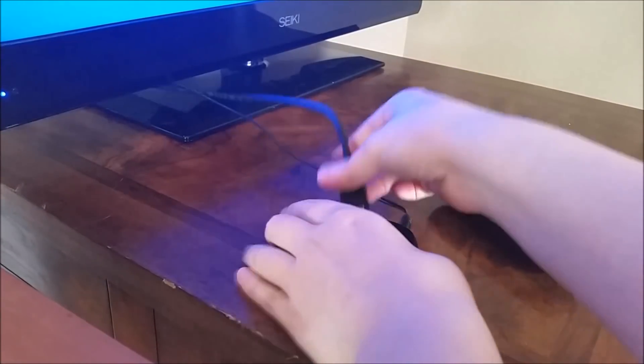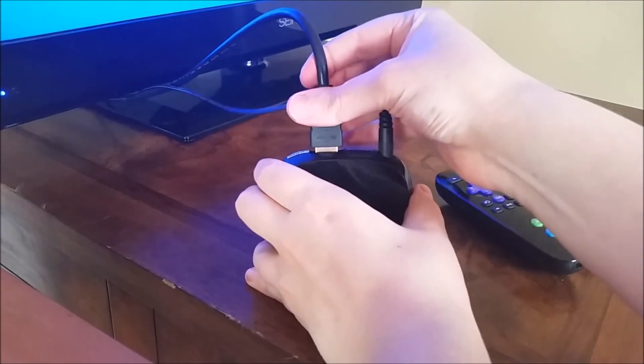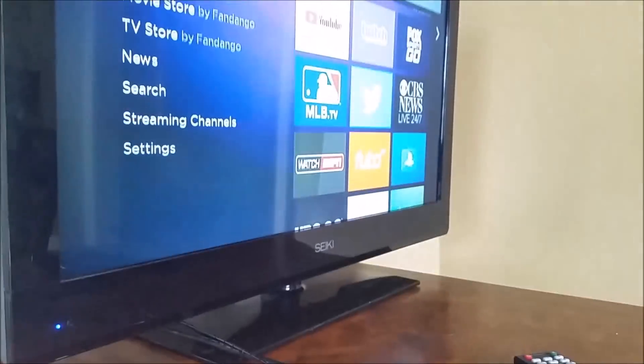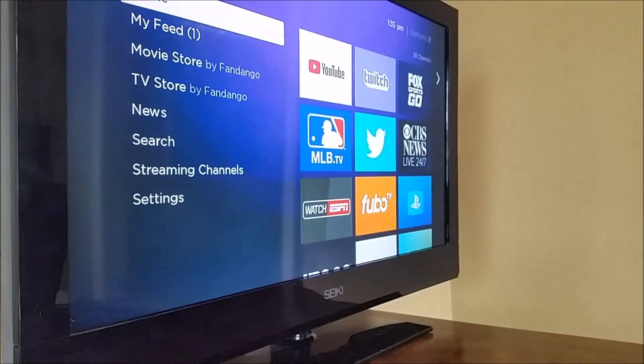Now we just need to plug in the back of our Roku player. Once we do that, you can see we're now on the home screen and everything's working properly.